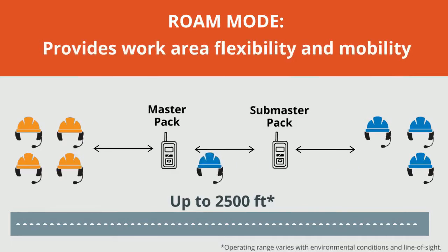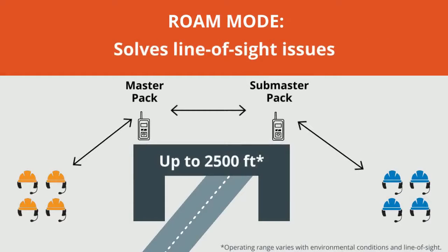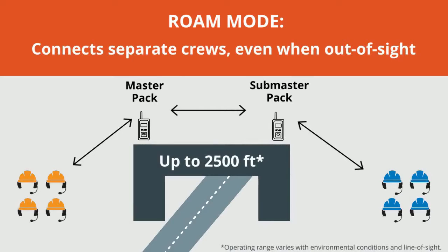Crew members can also roam between work areas. Roam mode solves line-of-sight issues between work groups. When the master and sub-master packs are positioned within line-of-sight and in range of each other, crews stay connected even when they cannot see each other.